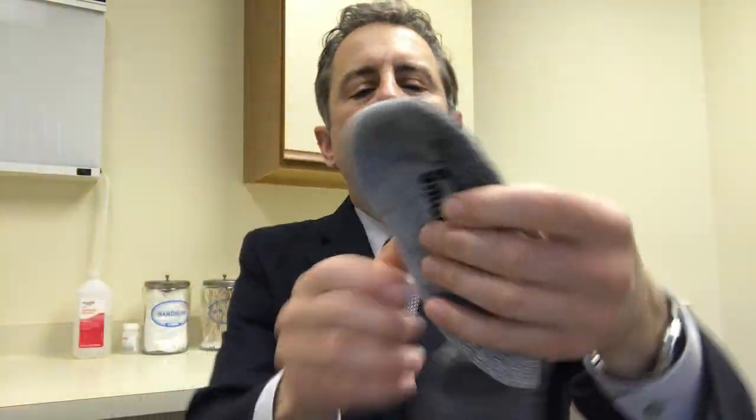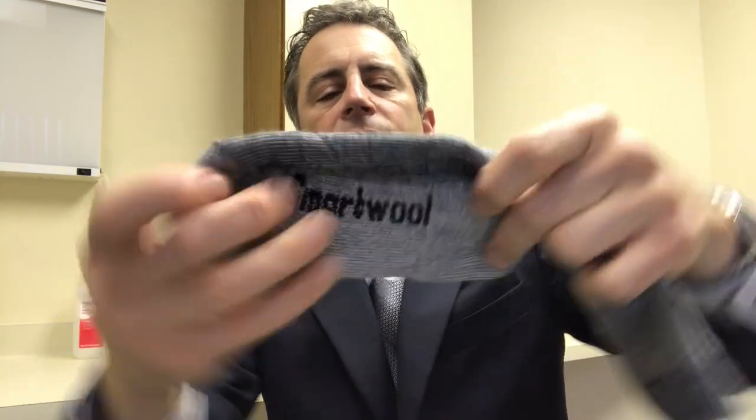What Smartwool does with their socks is create kind of an arch support in the sock. When you look at the sock itself, it's kind of like two parts — there's the upper and the lower — and when you wear this it just forms around your arch a little nicer than many of the Darn Tough socks. When they get wet, they don't seem to slip like a lot of the Darn Tough socks do.